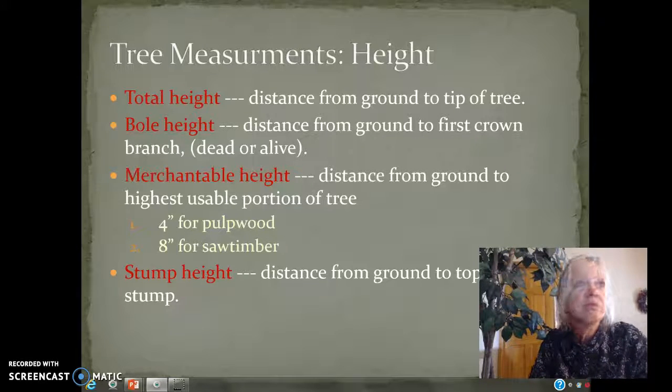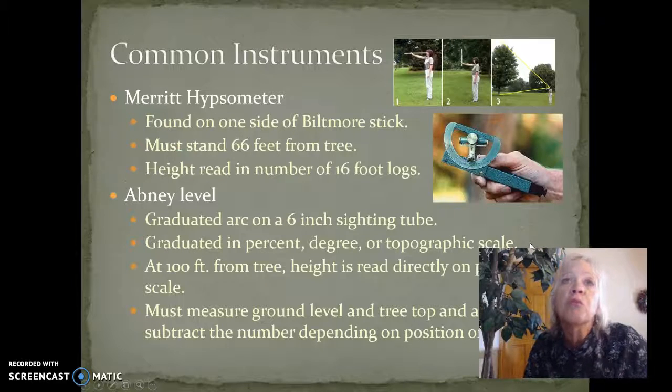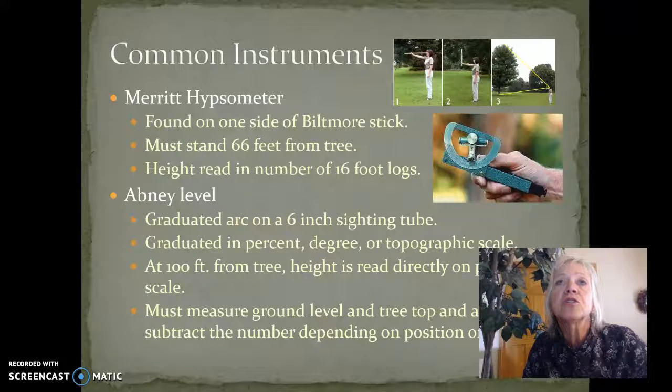The three instruments: the first one is called a Merritt Hypsometer, which is actually found on the side of the stick called the Biltmore Stick. What you do is stand 66 feet from the tree and count the number of 16-foot logs, as if you were going to manage the forest for a forest product.